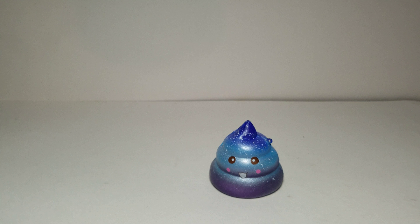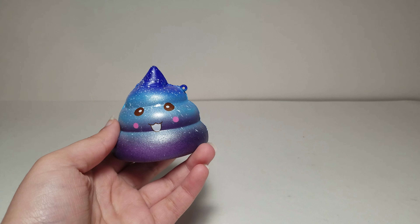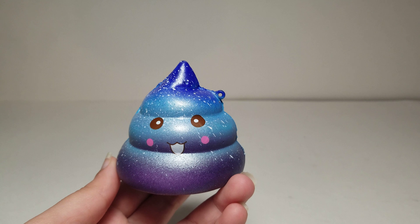Let me just get rid of the packaging. It does not smell good — a lot of these squishies do not smell good. I smelled it and it smells really bad, so if you get this you should not smell it.